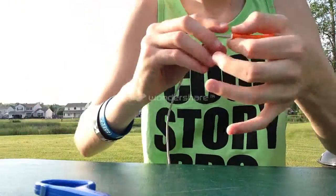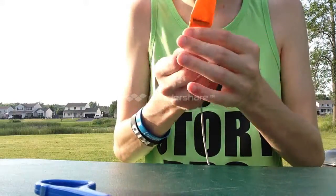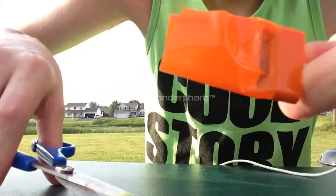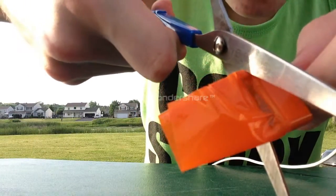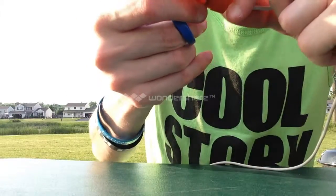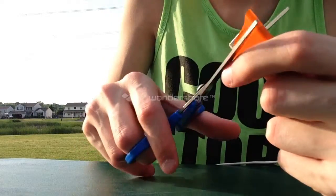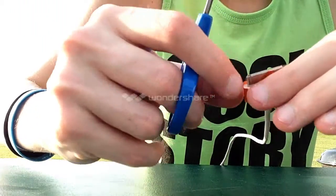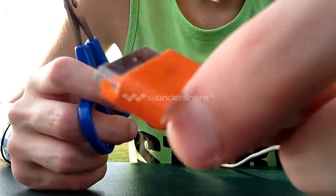And then just put your tape down and fold it over. If you do have tape on the outside that just sticks up, you can just fold it down, and then you're just gonna chop off this tape. Just go close. I don't know if you can actually see the charger in this lighting or anything. Just wanna go as close to the end as you can.